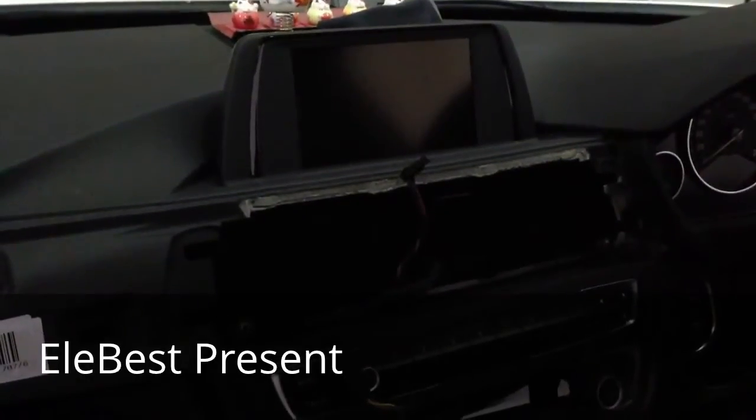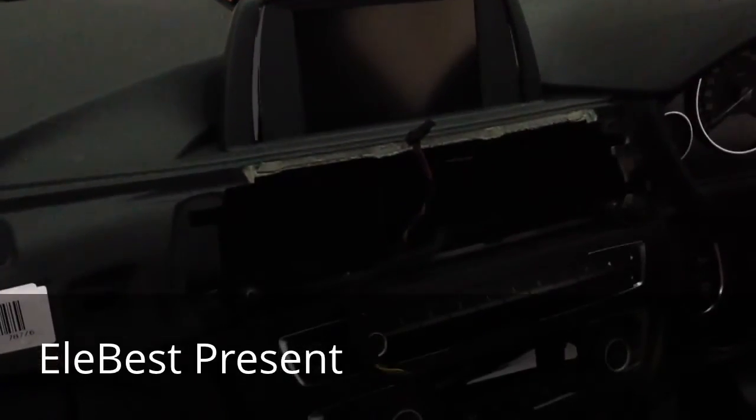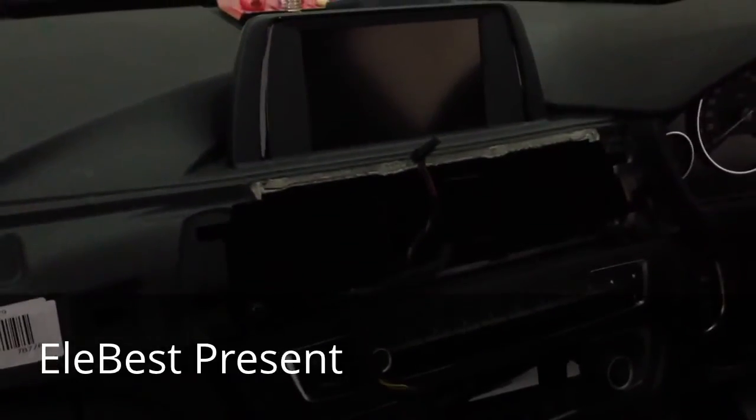Today we are going to install the NVT for this car. Now we are dismantling the helmet and the snow monitor.